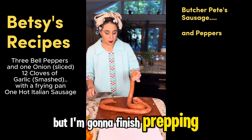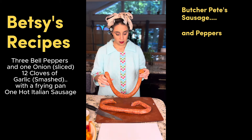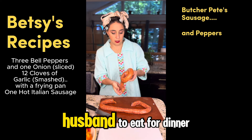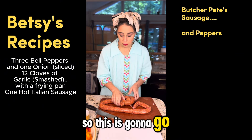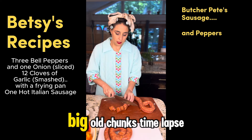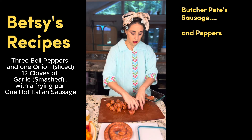But I'm gonna finish prepping this, and I decided this is way too much meat for me and my husband to eat for dinner. So this is gonna go back in the freezer. Big ol' chunks. Time lapse.